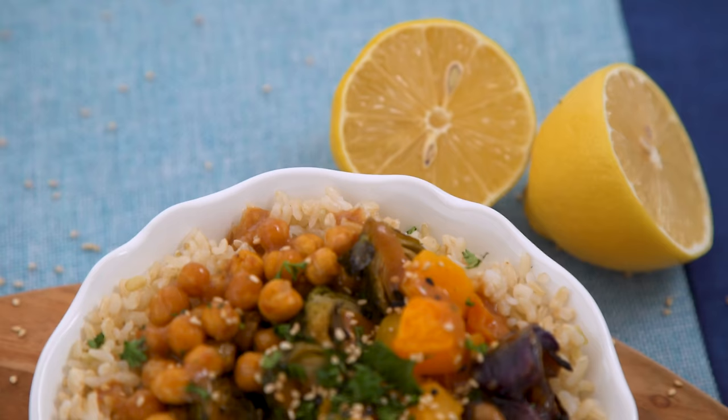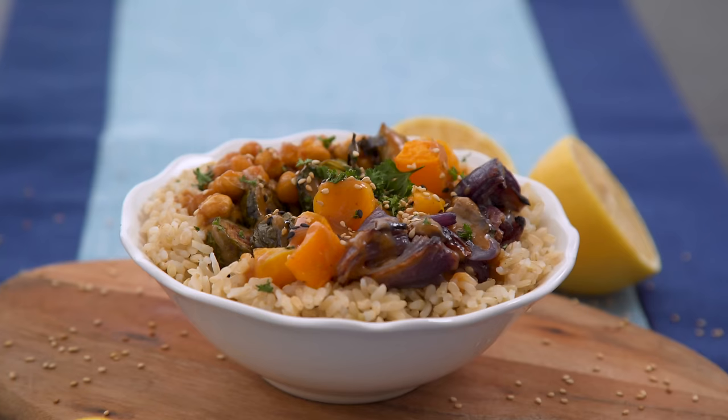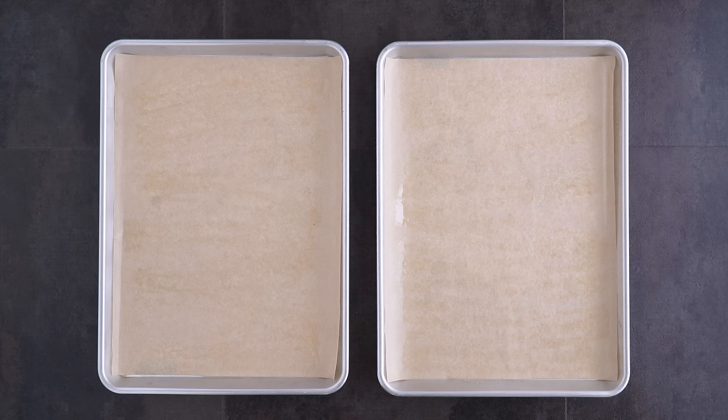For lunch we are making these super easy sesame Buddha bowls. This is a plant-based bowl, but you can add chicken or another protein if preferred. Protein is usually the most intensive part of meal prep day, so going meatless for a few meals is a great way to not only help the planet and our bodies, but it also keeps meal prep efficient too.